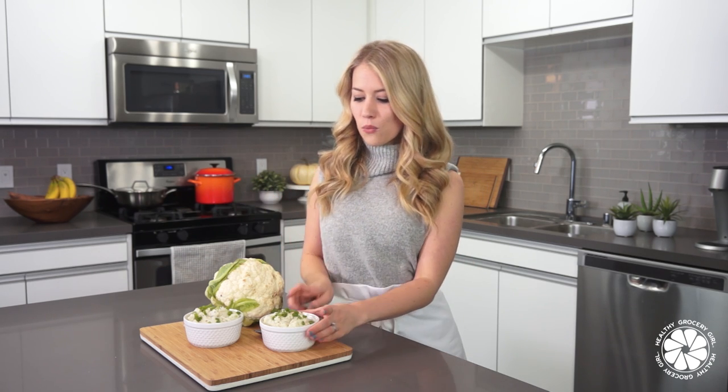Hey everyone! Welcome back to Healthy Grocery Girl. I'm Megan Roosevelt, your registered dietitian, and today I'm going to share with you how to make whipped cauliflower, which is an excellent alternative to mashed potatoes.